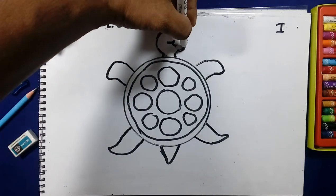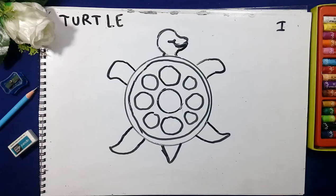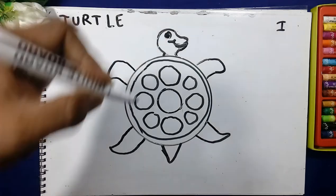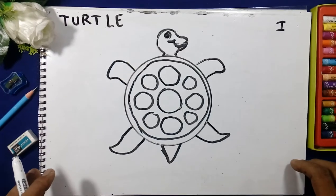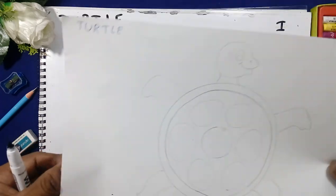We will join the line like this. Then we will draw the eyes. We will draw the turtle like this. I have drawn it with pencil — this is how we will draw the turtle.